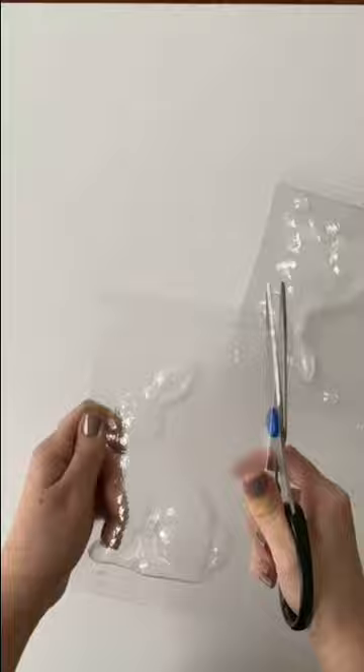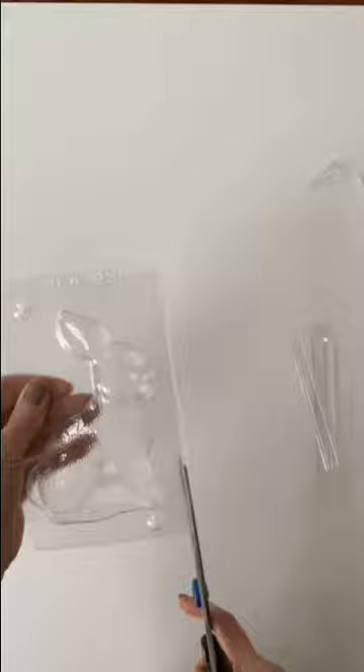I'm using our 5-inch 3D bunny candy mold, and I'm starting out by cutting the mold in half and then cutting the frame away from the mold. We're going to make this chocolate bunny hollow so it's easier to bite off those cute little ears.